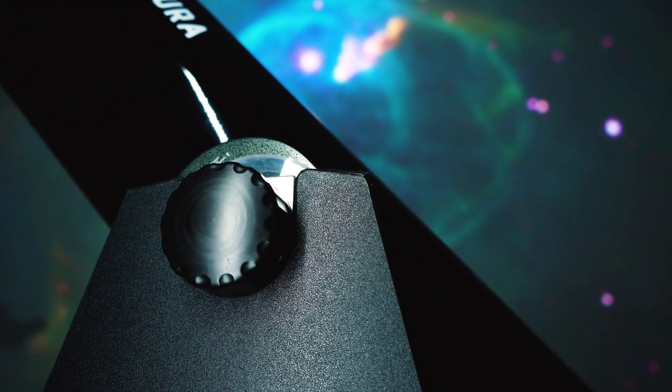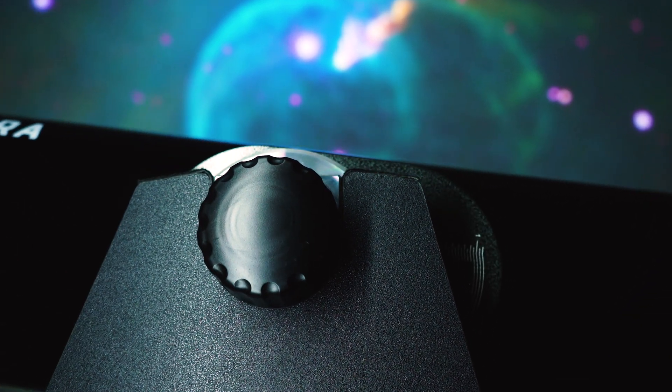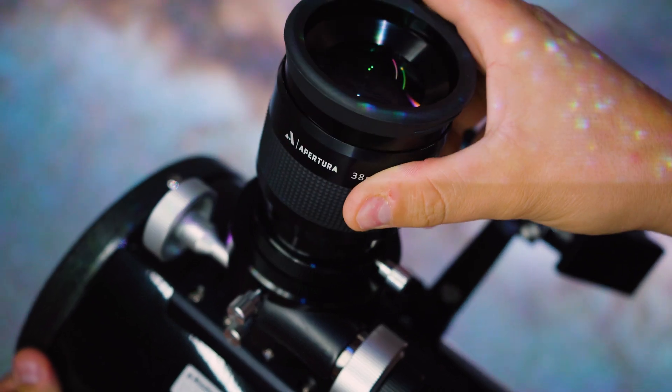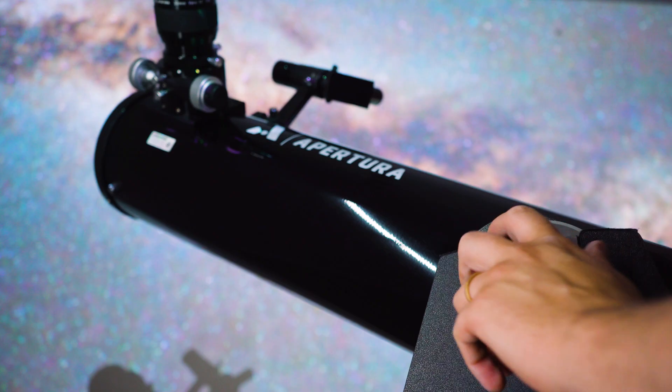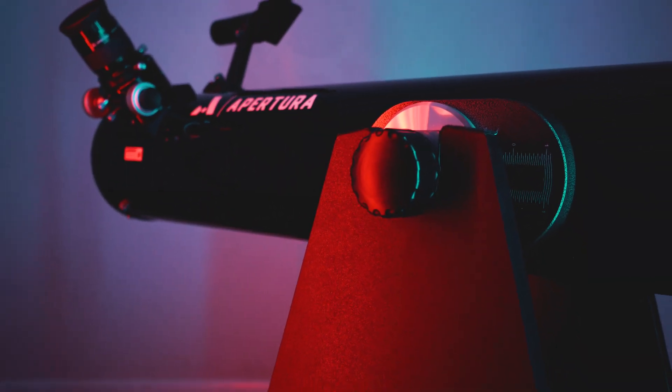Now let's talk about the altitude and azimuth bearings. The altitude bearings allow for seemingly frictionless up and down movement. You have the ability to balance your optical tube from front to back, allowing you to use heavier accessories such as larger eyepieces and finder scopes without worrying about the scope falling forward — this is something a lot of manufacturers overlook. Having precise balance on your optical tube is essential for good tracking. The high-quality azimuth and altitude bearings are something you'll really grow to appreciate, knowing you won't need to upgrade them in the future.